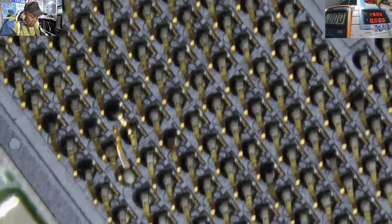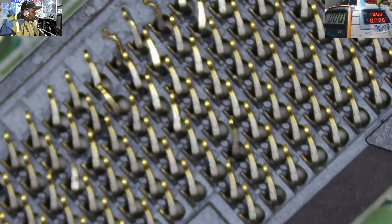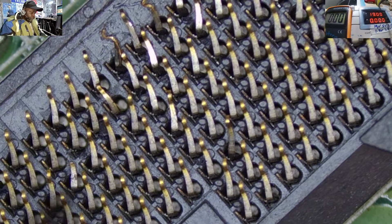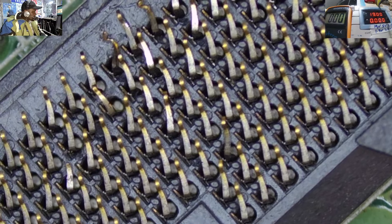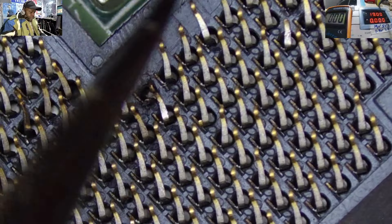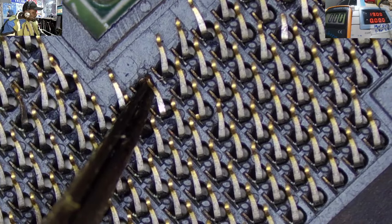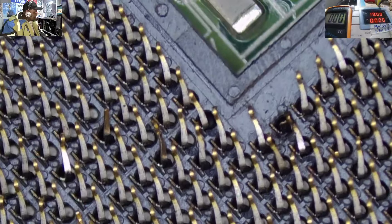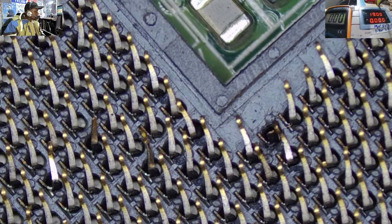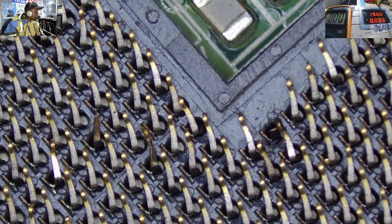Let me check the other side. I can see a few more damaged pins here. On this other side there are also more bent pins. And there are more broken pins too — this one here is a broken pin, and I don't know whether it has fallen inside or is lying somewhere. There's no way to help this motherboard come back to life. Changing the CPU socket is not easy at all.